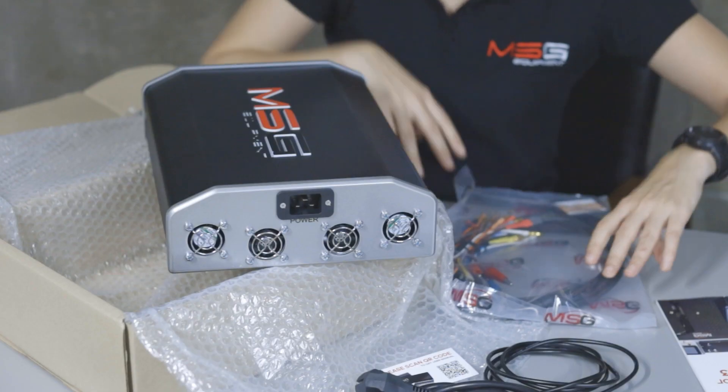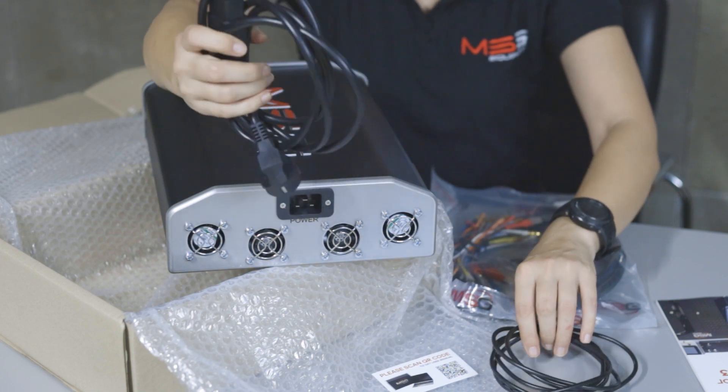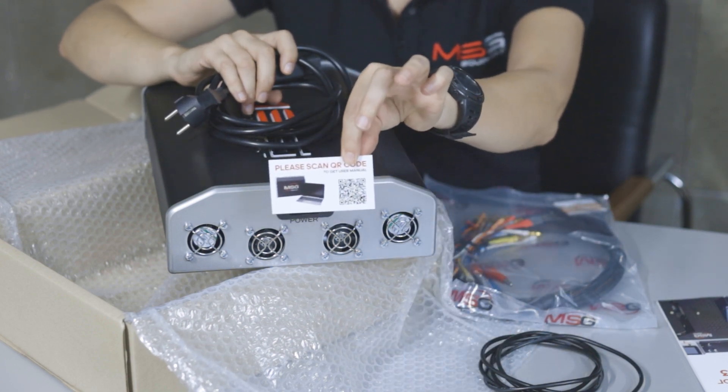You can find more information about this and regarding the tester functionality on our channel — we will leave a link in the description. Also included in the kit: a power cable, a box with spare parts, a Type-C connector, a USB-B connector, and a QR code with further information.